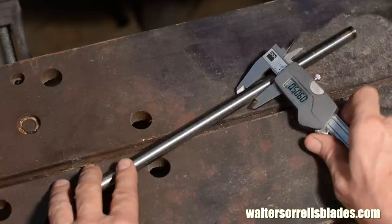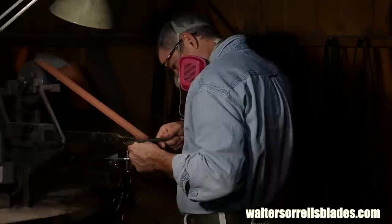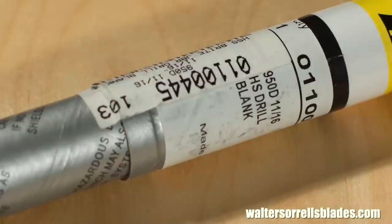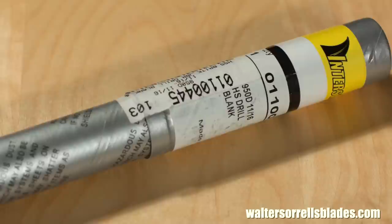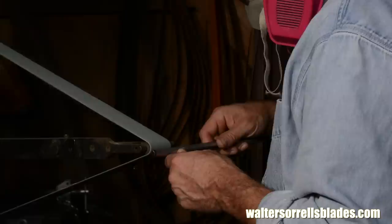I chose the diameter somewhat randomly. I'll make some other similar tools in this series in different diameters, so I was really just looking for something different. Anyway, there are some drawbacks to M2. This blank cost me $26 plus shipping. By weight, that's roughly 10 times as expensive as a piece of 1095 bar stock, and just very roughly five times as much as precision ground O1 drill rod. Additionally, it's tough to find longer pieces available in pre-hardened form, so you'll be limited to kind of stubby tools if you use pre-hardened M2.